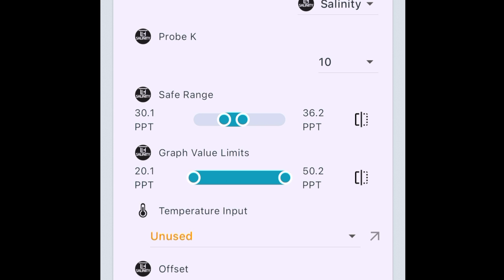Probe K — this can trip you up. If you're using the Hydros salinity probe, the Probe K is 10. If you're using any other type of salinity probe, you'll have to figure out what the K is, but for the Hydros salinity probe it's 10. Then you can set up your safe range — 30 to 36 is the default, and that's fine.